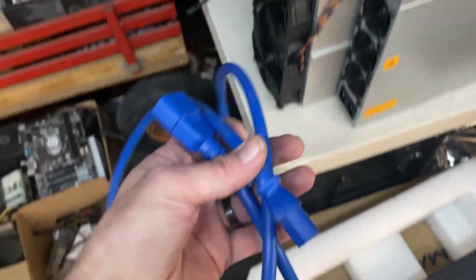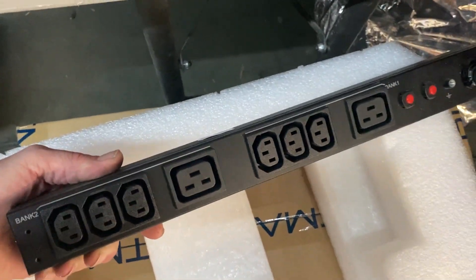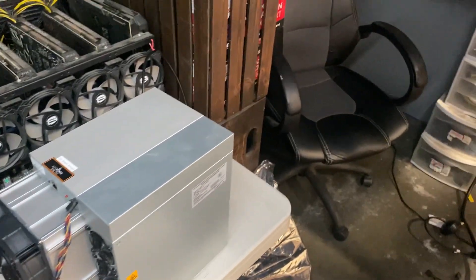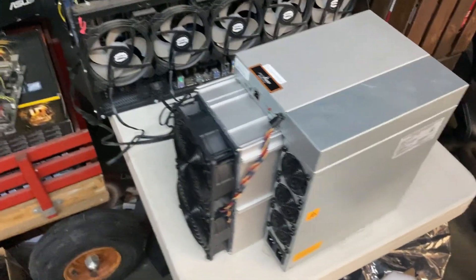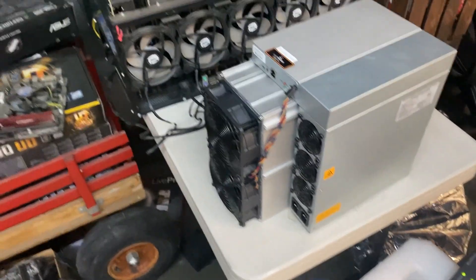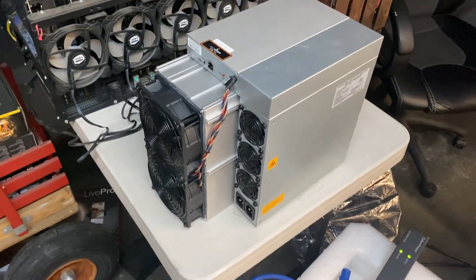It's got two hookups for the power supply. Going to run a C13/C14 cable to a PDU. Remember, if you guys are going to run these things at home, they are 240 volt. We've got this PDU hooked up to a 30 amp breaker, so we're good to go there.